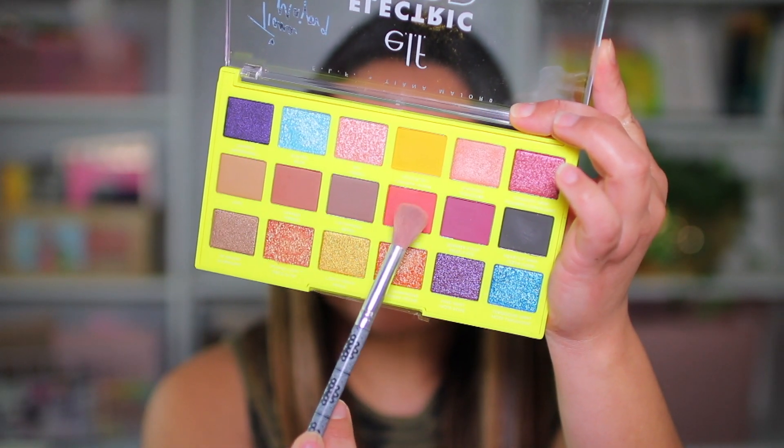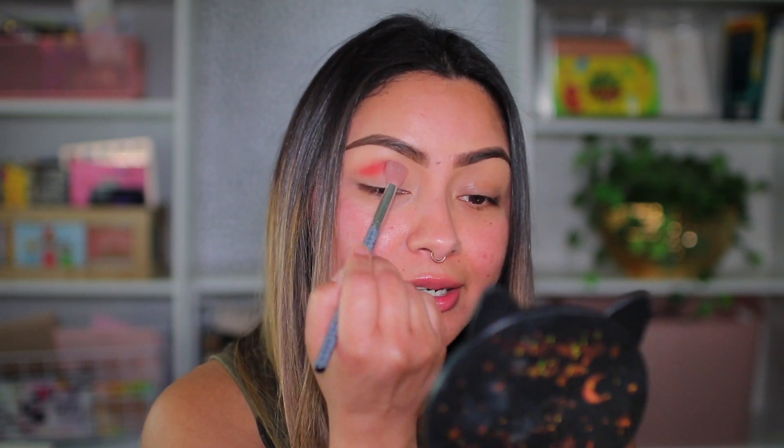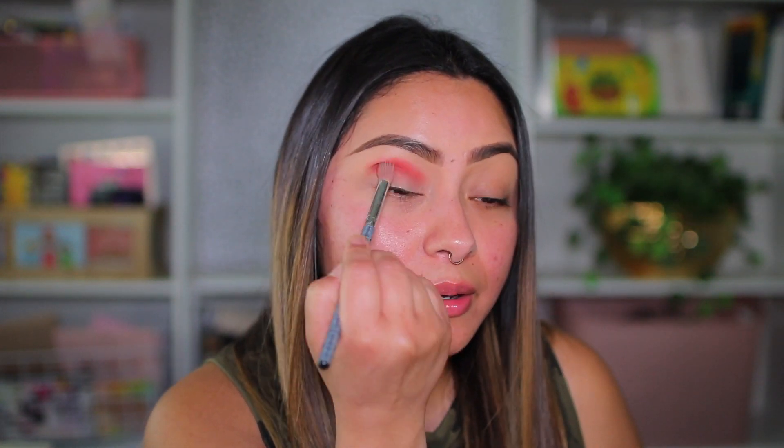I remember doing a really beautiful purplish smoky eye that a lot of people seemed to like, so I'm going to do a tutorial for that look. The first color I'm going to use is called — I won't even try to pronounce that name. This is the elf Electric Mood by Tiana Major 9 palette. I don't know who she is, but she definitely came through with designing this palette — the color scheme is beautiful.